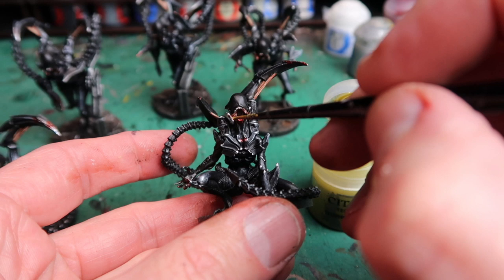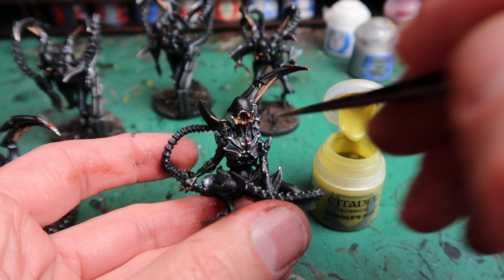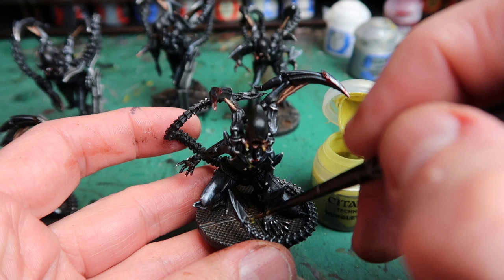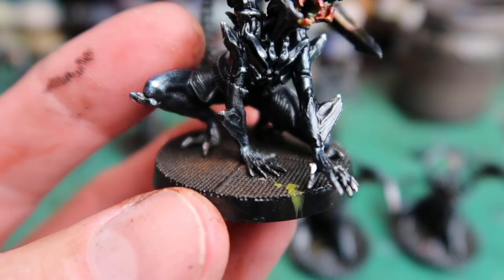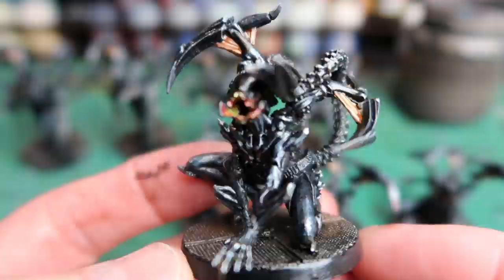Next I go to Nurgle's Rot for a bit of slime, because in this game you can get slimed by the aliens. I'm adding a bit to the mouth, a little bit of a drip down the chest as well, and in some cases I'm going to have it drip down onto the floor plating. Again, don't overdo it and it'll really add a little bit of extra character to those miniatures. I've even had the slime drip off the base a little bit to make it more interesting — it really sells the idea that the slime is dripping from the mouth.